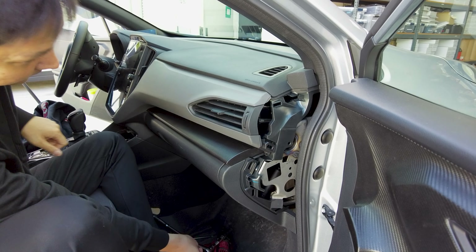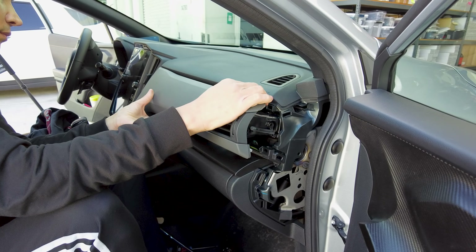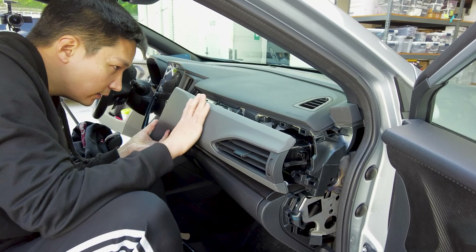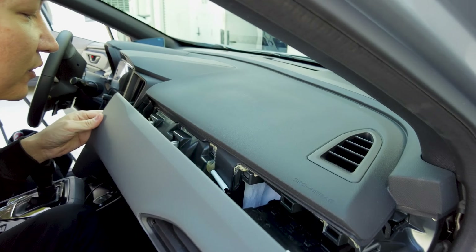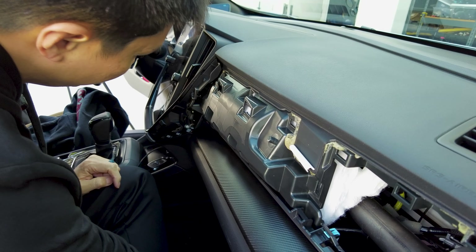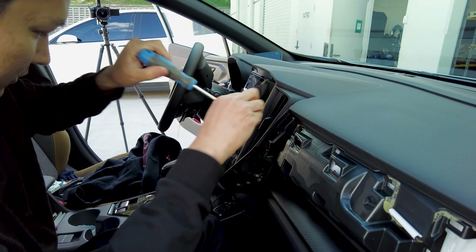We're going to use a panel removal tool — put it in this little slit, go ahead and pop this off, and grab a hold of it. You're going to pull it towards you. Once you have it, you'll see a little guide. Move it a little bit to the left, then pull it out, and that's how you get this panel off.